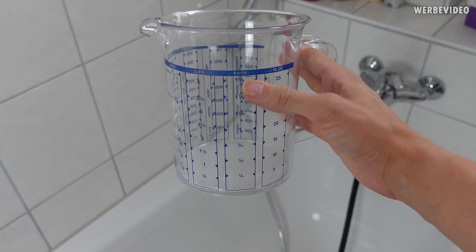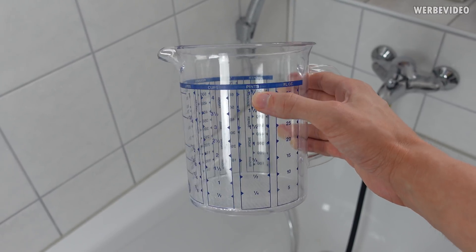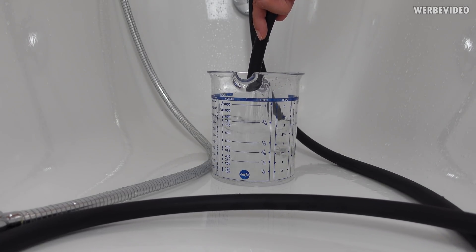To determine the flow rate, I'm just going to fill a one-liter container and stop the time. I repeated it a few more times, and the conclusion is it takes about six seconds at maximum flow rate to get one liter. If we calculate that into liters per hour, that is about 600 liters per hour — quite a lot, much more than what we need. I think we should be fine with about 30 to 80 liters per hour if the water temperature is cold.